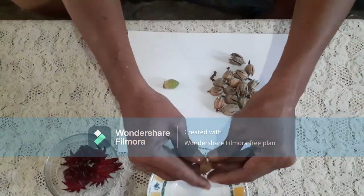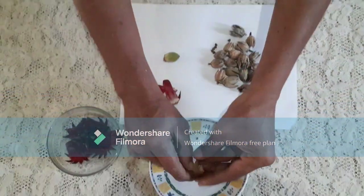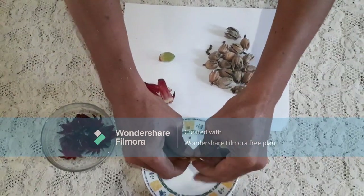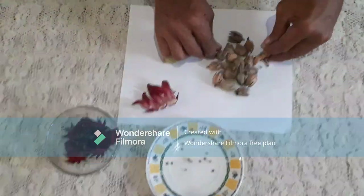This is what the seeds look like when picked, and this is what the dry seeds look like. What you do with the dry seeds is empty them out like this — right here we have a few.